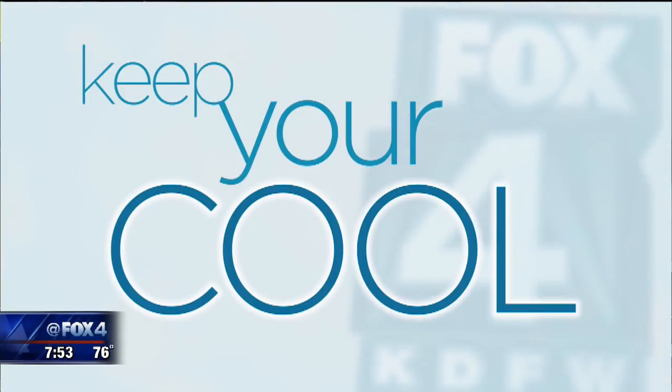Hey, welcome back. You know it helps to keep your cool in the hot Texas summer, especially if it's free. We like freebies. Consumer reporter Steve Noviello is here with some ideas you may already have in your house.